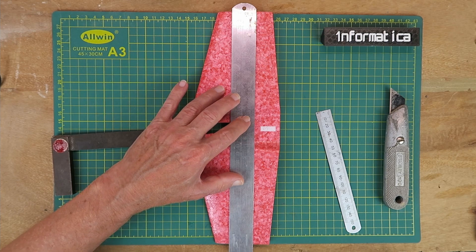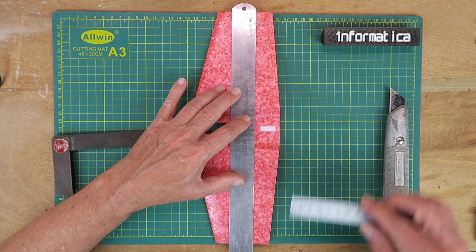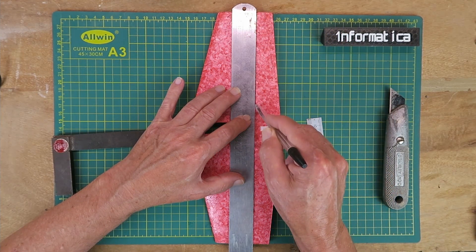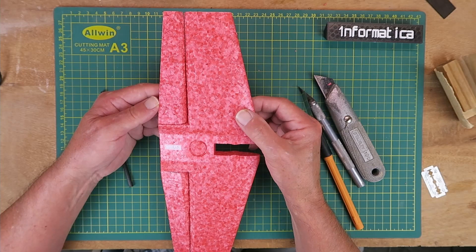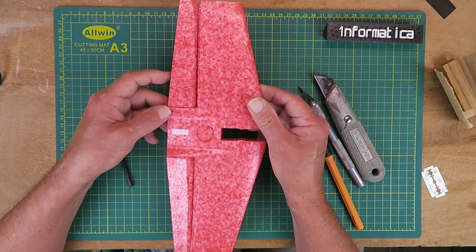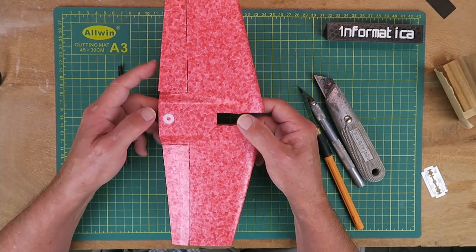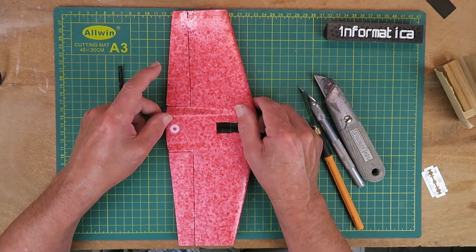I'm going to mark out where I'm going to cut the elevators now. Just checking at either end — that's 20 millimeters and 20 millimeters — where I'll make the cuts. Here it is 30 millimeters. I've gone ahead and cut out the elevator halves and just beveled each of the edges to give it sufficient movement. The next job will be to join the two elevator halves together using a carbon rod. The control horn will go on one side around here, though not exactly sure where at this moment in time.